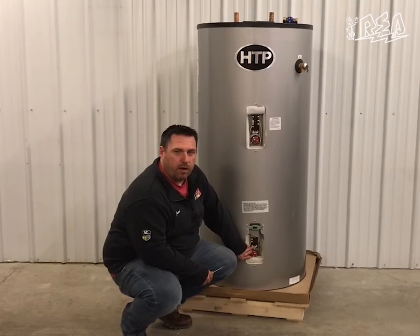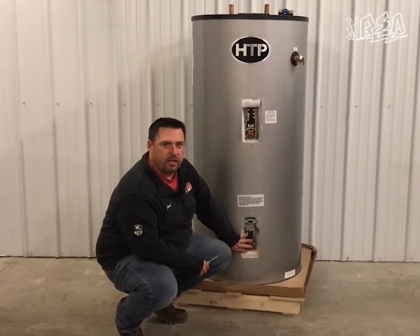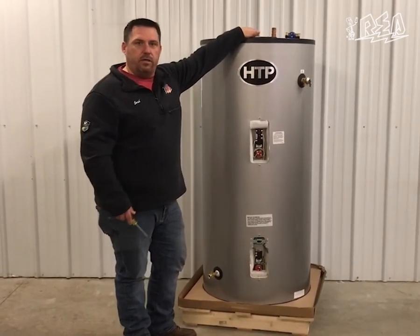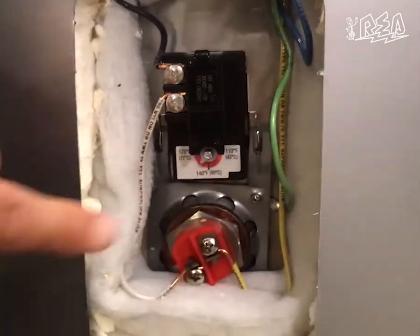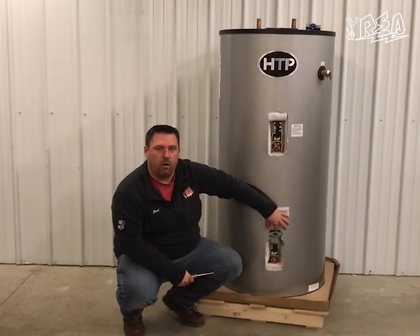The lower thermostat setting we want to set to about 150 degrees, and only set it to 150 degrees when you're using our mixing valve, so that we can mix the water to a safe temperature at the faucet. You'll come down here, adjust this thermostat up to about 150 degrees, and then we'll move into the switch that locks out the lower element.